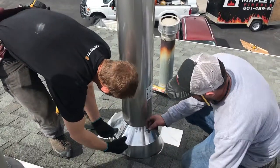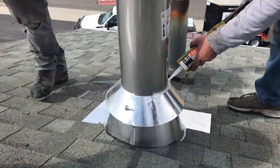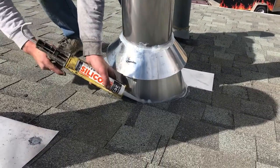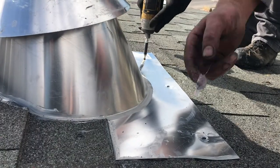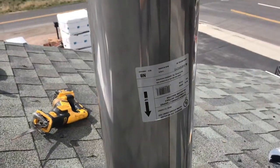Storm collar — this keeps the water from going down into the flashing. You could see it was a vented flashing on the top of the cone. Extra silicone — I don't think you can use too much silicone; we don't ever have leaky roofs. That sticker was put on upside down by the factory.